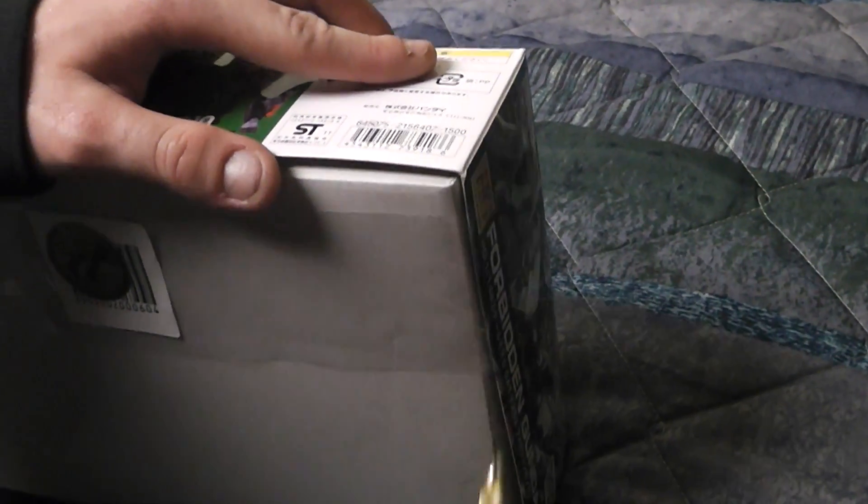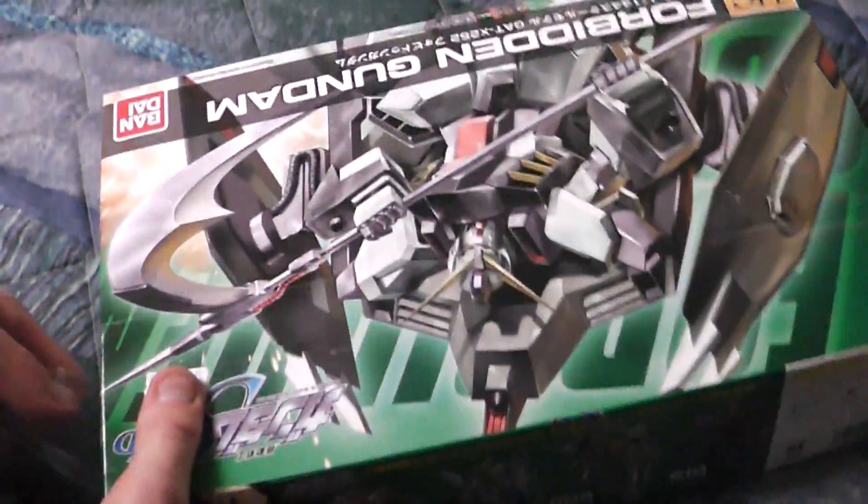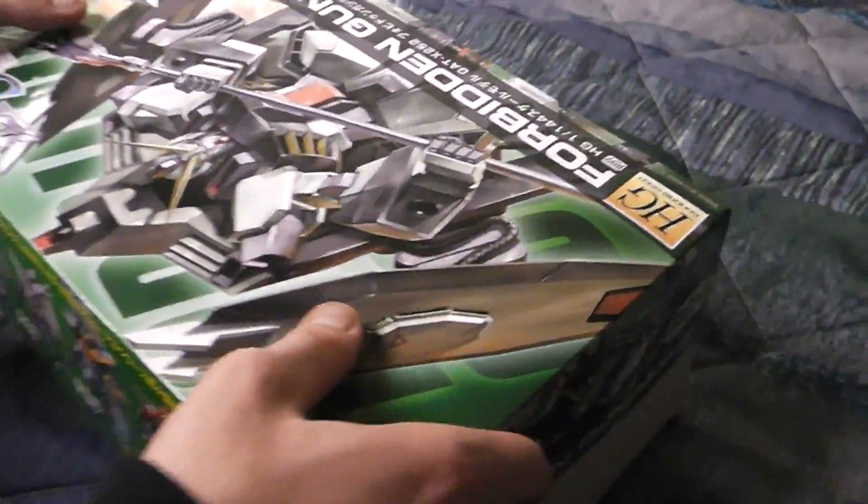I'm going to go ahead and open this guy. A pretty sharp little nifty blade I got here. I'm not a master like you. I'm not saying I'm a master. Yes you are, Dennis — you are god of Gundam.